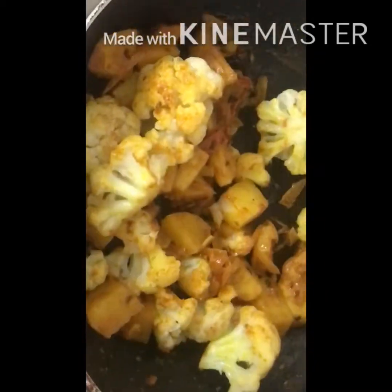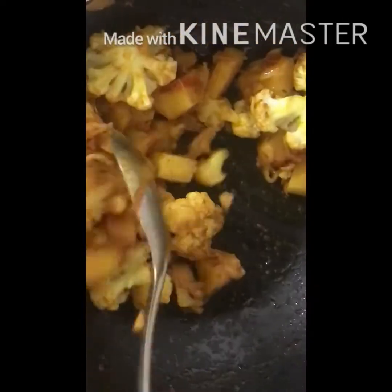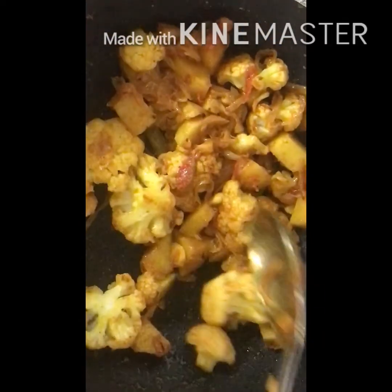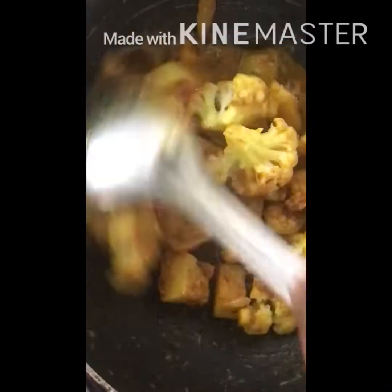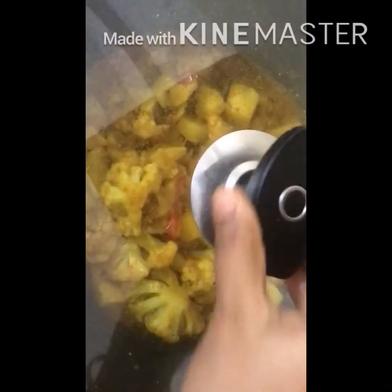At this stage, add the cauliflower and sprinkle a little water. Cook till the oil separates, stirring once or twice in between so that the vegetables don't stick to the pan. This may take around 20 to 25 minutes.